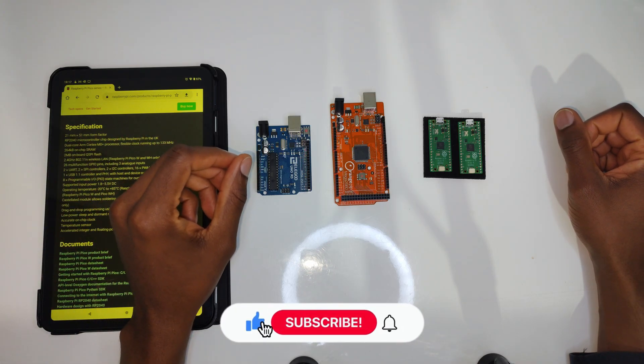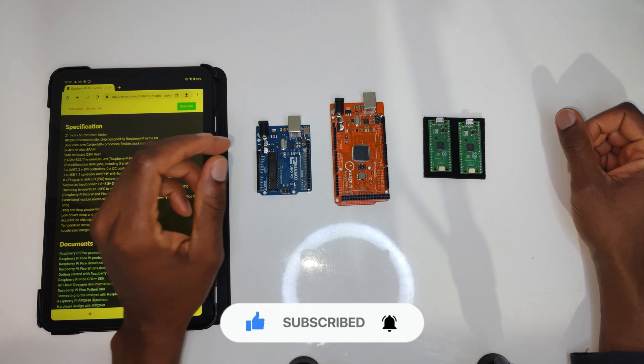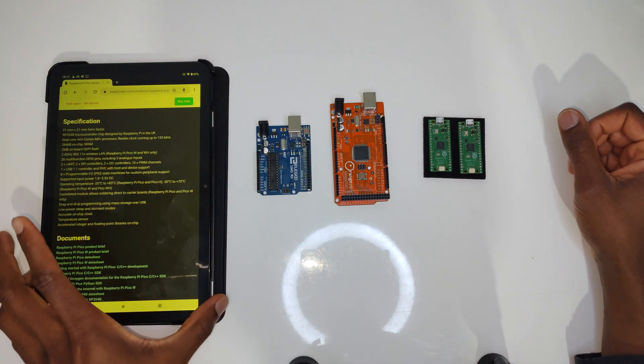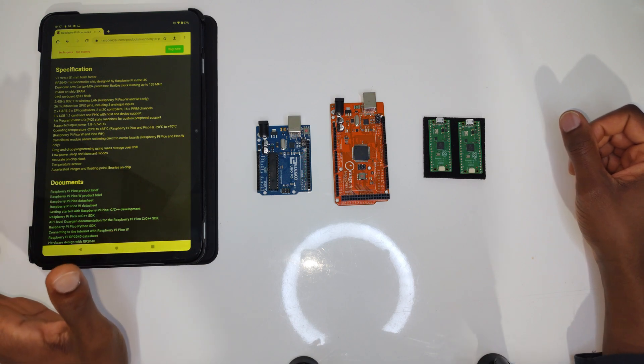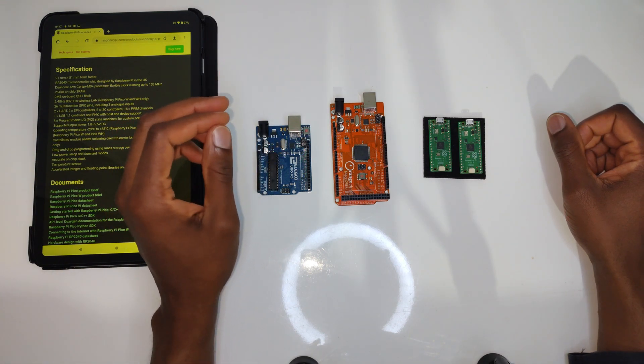Welcome back to Run's Tech Hub. In this video I'll be looking at some microcontrollers. Typically on this channel I speak about the Raspberry Pi quite a lot — that's a microcomputer, a very tiny computer that you can fit in the palm of your hand. But now I'm going to be looking at microcontrollers.